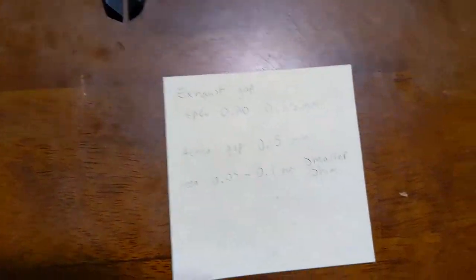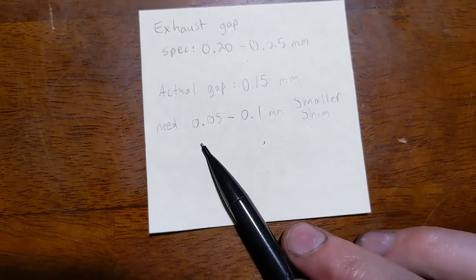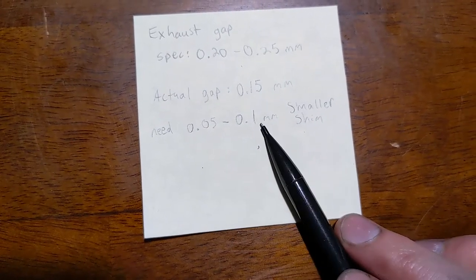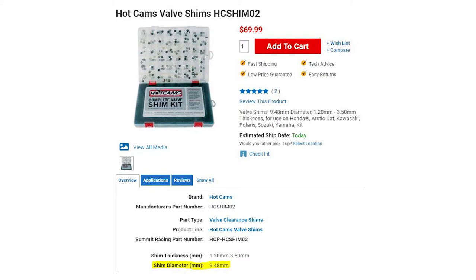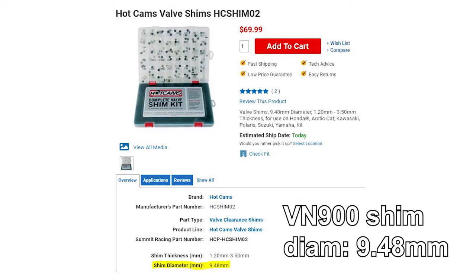We're going to get a shim that is either a 2.35 or a 2.3mm. While you can find shim kits online, it didn't make sense for me to purchase one since I only needed to change out one shim. I ended up going to my local motorcycle repair shop where they sold me a couple of shims for just two or three bucks a piece.